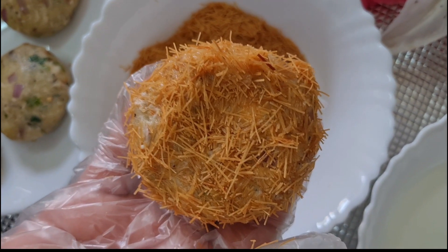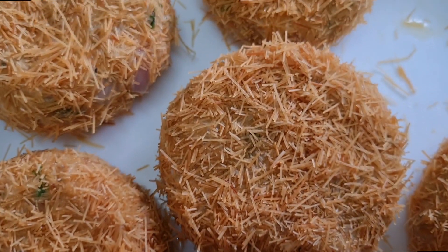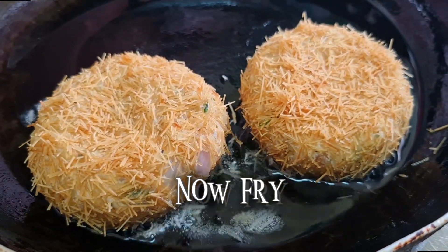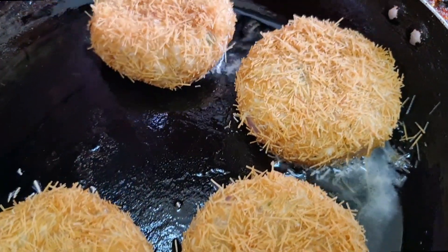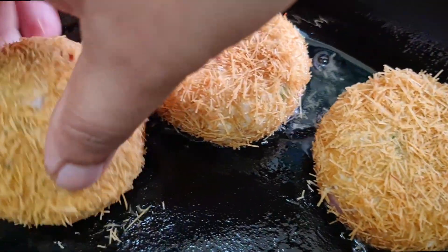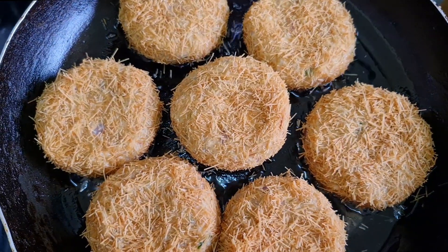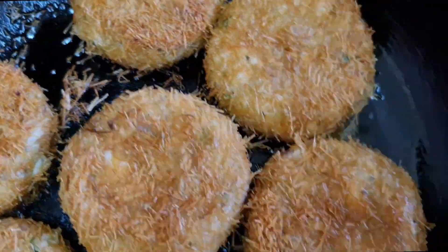Make more like this. Now that we're done making them, let's fry them. Take a pan and add some oil. Place them one by one to fry. Turn each one around once cooked from one side. Dish out once they're fully cooked on both sides.